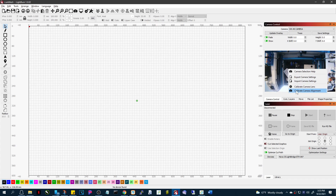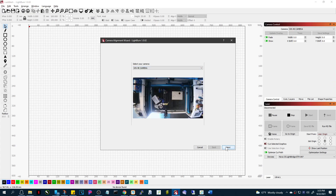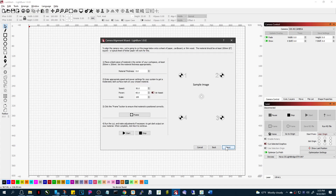Now we can move to the second part, where you're going to select your camera. I've got a video that goes through the rest of this, so I'll put a link in here or you can find it in the related articles. Make sure that you have it autofocused if you're going to be using the camera.